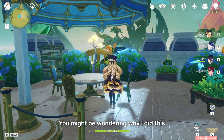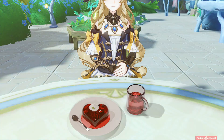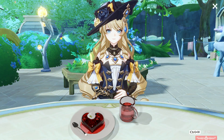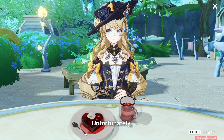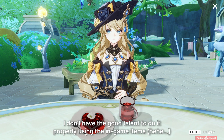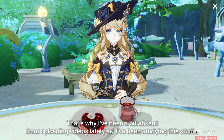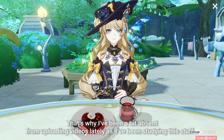You might be wondering why I did this. Well, I made a special dessert for Navia. Unfortunately, I don't have the good talent to do it properly using the in-game items. That's why I've been a bit absent from uploading videos lately, as I've been studying this stuff.